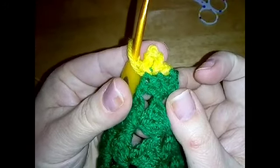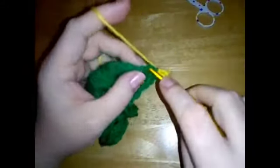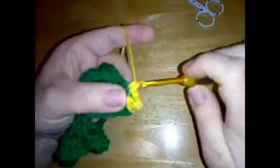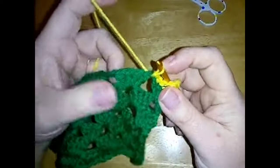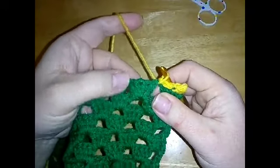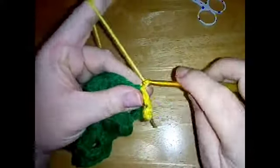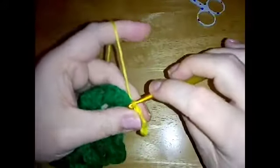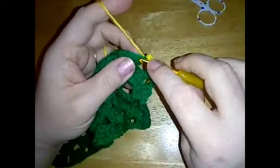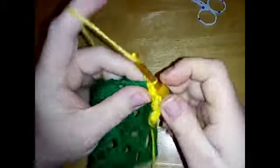There is our first little picot. So we'll do the next one - single crochet in the next stitch and then a slip stitch in the next stitch, or in my case it's a chain space because this is a granny stitch, although I've got four stitches in my clusters and shells rather than three. Single crochet and then a slip stitch, chain five, and a slip stitch back in the same stitch or space.